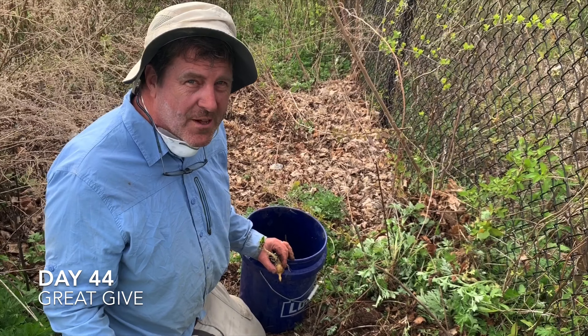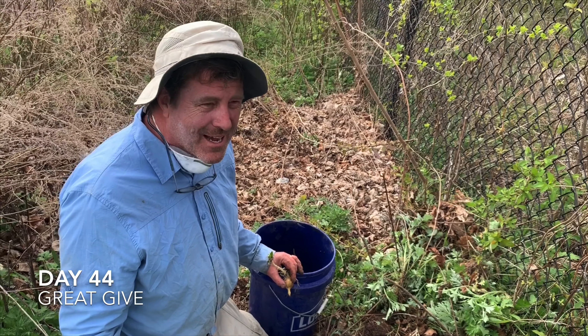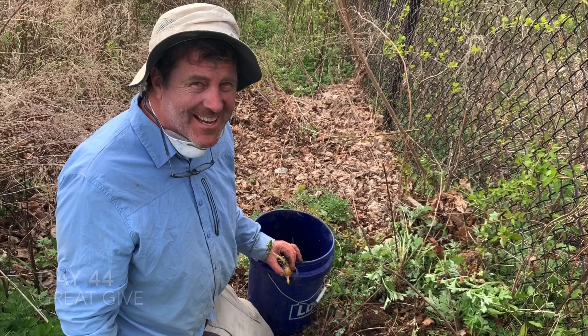Anyway, hope you're all doing well. Thanks for coming out, Addie, and joining me in my Miss Rumphius challenge today. That was a little bit of work — I planted all along the fence.